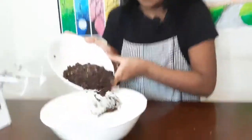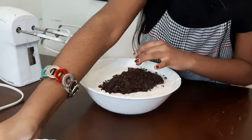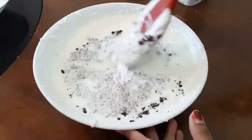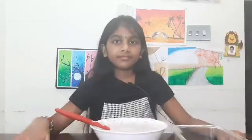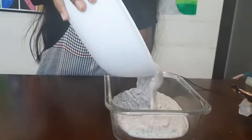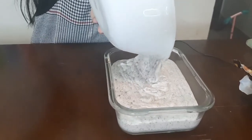Next, add the crushed Oreo biscuits. Mix it well. Now our ice cream batter is ready.